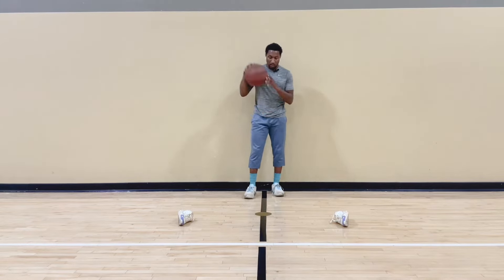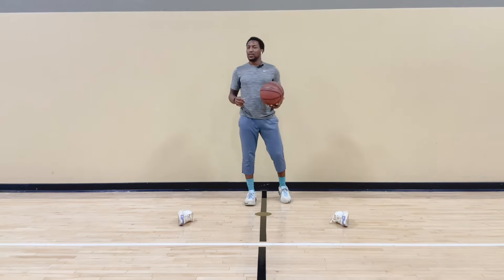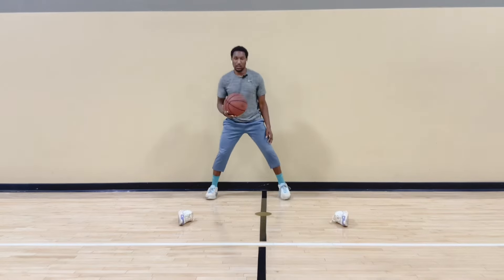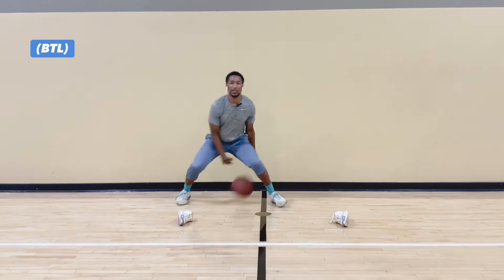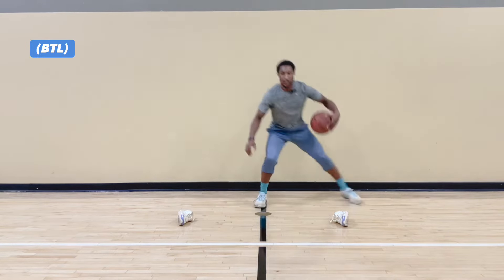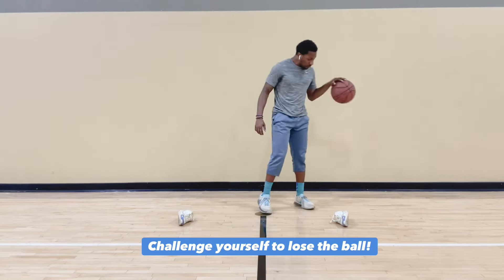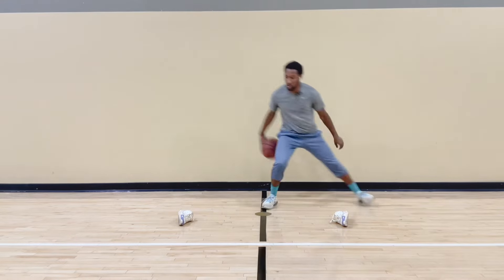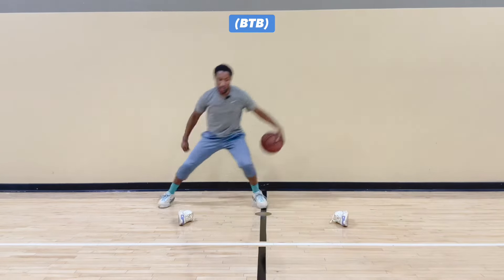We're going to do those one more time, two sets total. It's quick. So you can do this twice a day, three times a day, every day. Between the legs, 20 — I'm going to speed it up a little bit. All right, behind the back, same thing. You're going straight into it. This is how you get in shape. Really try to create some space, try to get away.